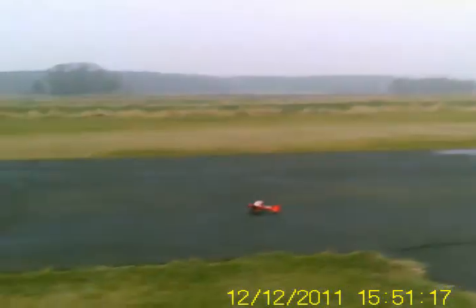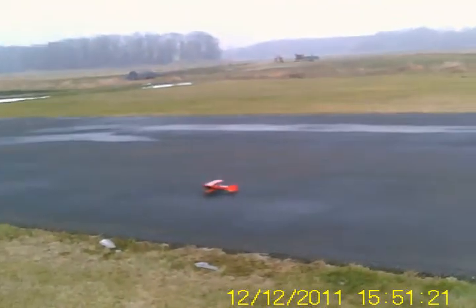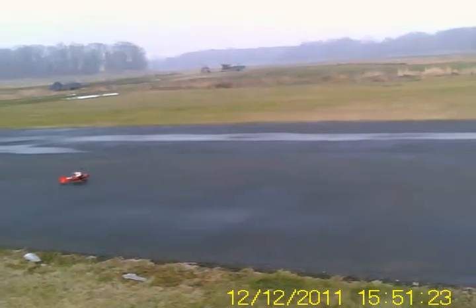I can say right now I can see a difference in how it taxis. It taxis straight ahead, hands off, pretty much.